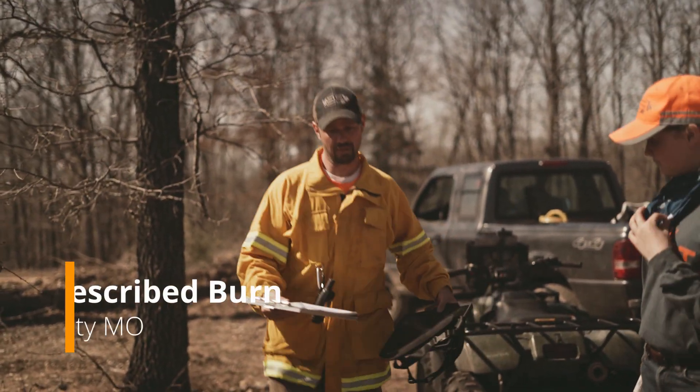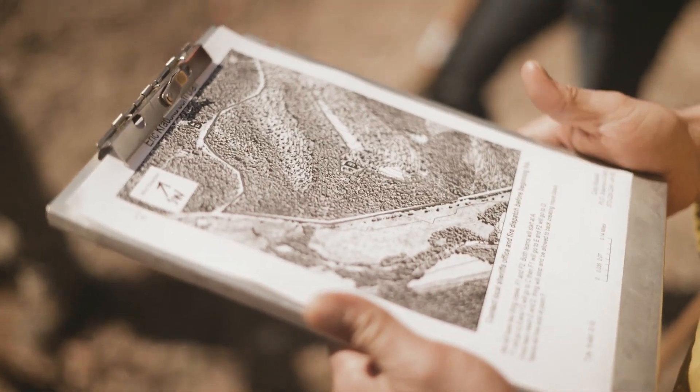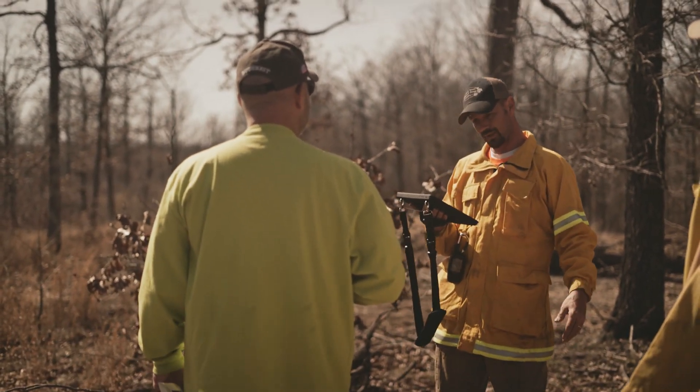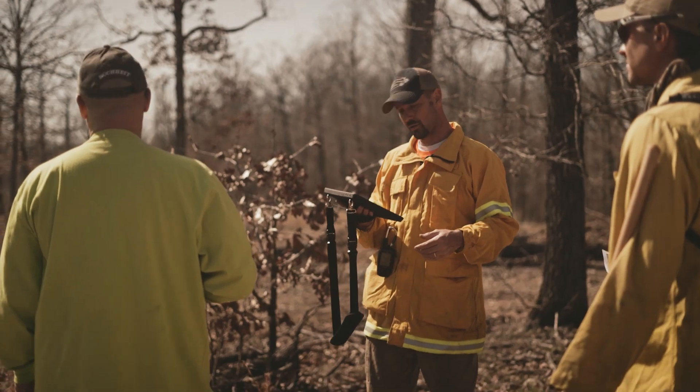Mike, here's a bunch of copies of the burn plan map. The objective of the burn, according to the burn plan, is to stimulate warm season grass growth in that woodland area, and to control woody plants.